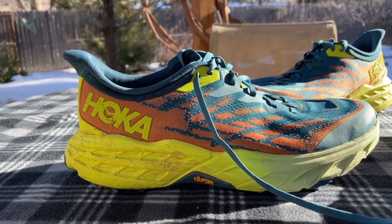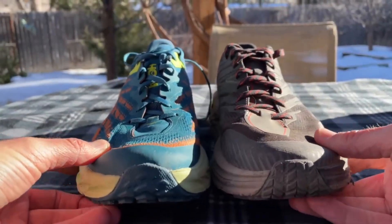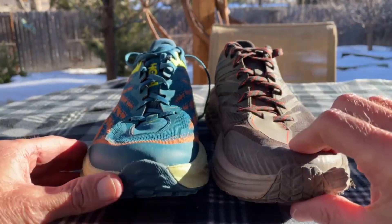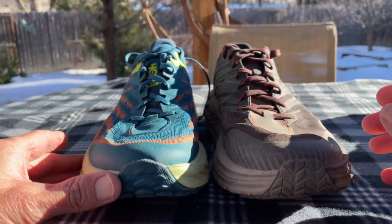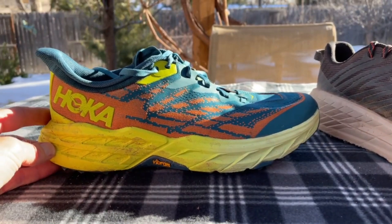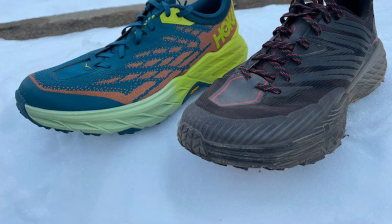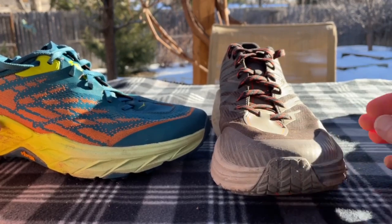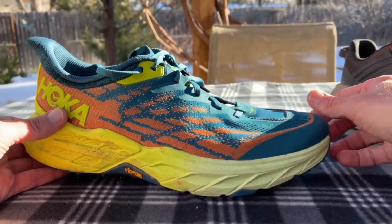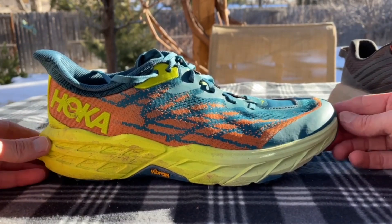I did some AB side-by-side tests, first with the Speedgoat 4. You could definitely feel a weight difference. The Speedgoat 4 rolls nice but it's a little more stiff and firm. The stack height is the same, but that added ounce of weight you can feel, and the midsole is not as plush or responsive as the new one in the Speedgoat 5. The Speedgoat 4 feels a little more confining — a common complaint was that it was too tapered and narrow — whereas the Speedgoat 5 has more compliance and stretch, accommodating more sizes and shapes of feet, especially for longer distances.